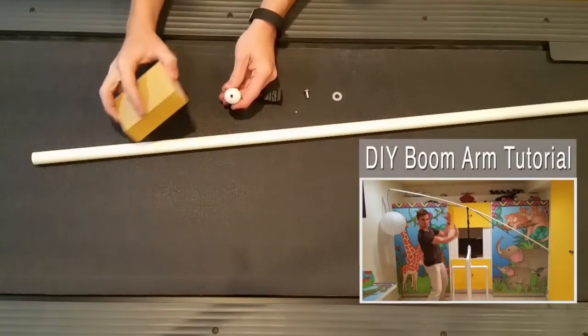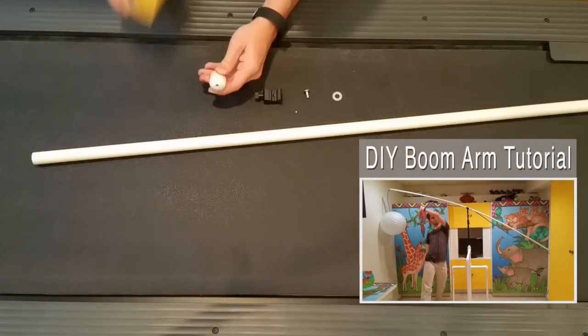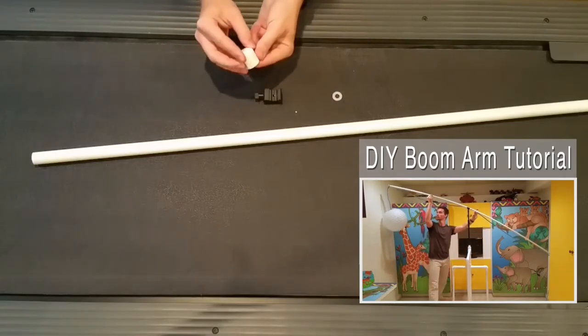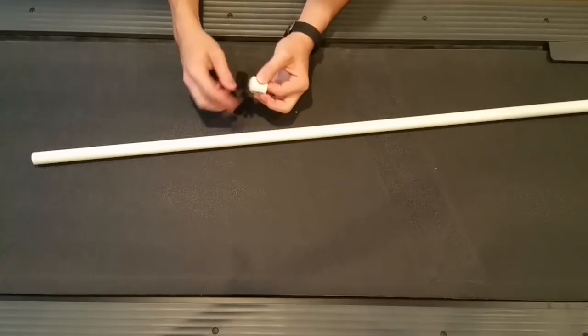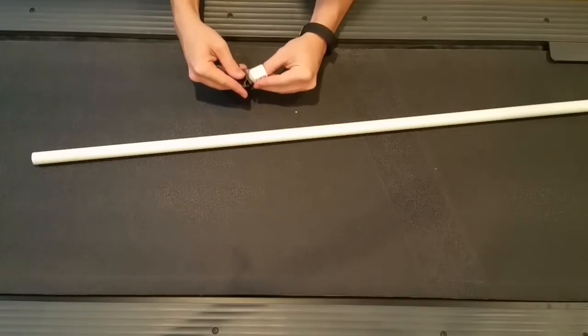Here we have the boom arm from a prior episode. We're going to drill a hole and sand down a cap for the half-inch pipe, then put a bolt through. Once it's through on the other end, take that washer just like we did for the desk mount, put on the hot shoe, and get it nice and snug. Make sure it's tight so your microphone doesn't fall off.